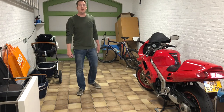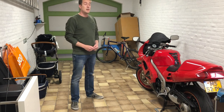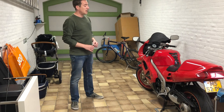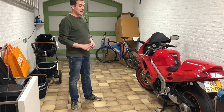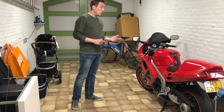Hi, today we're gonna do an oil filter change and an air filter change on this Honda VFR 750F. It's a 1994 model. I've had this bike for a little less than a year now, and to be honest I checked the oil when I bought it.